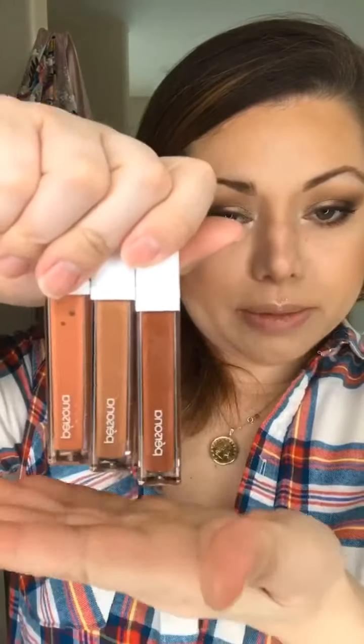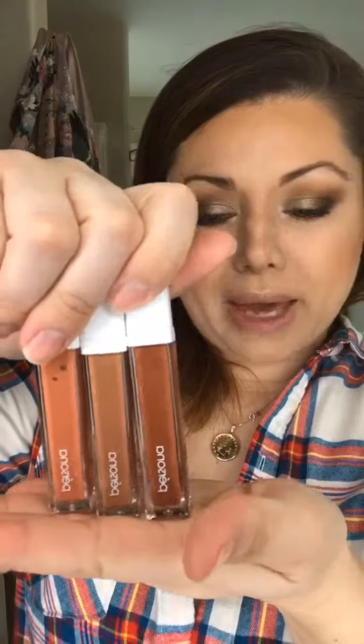Alright, now for the lip swatches. Here are the lip glosses by Persona Cosmetics. They are in a similar tube as the season one matte lipsticks, but I believe the wand is a little different — just because this is a gloss, which makes sense. Let's talk about the shades first.